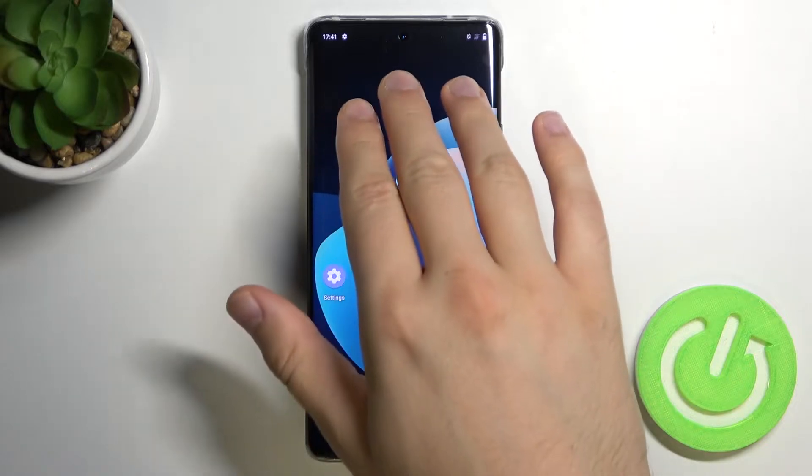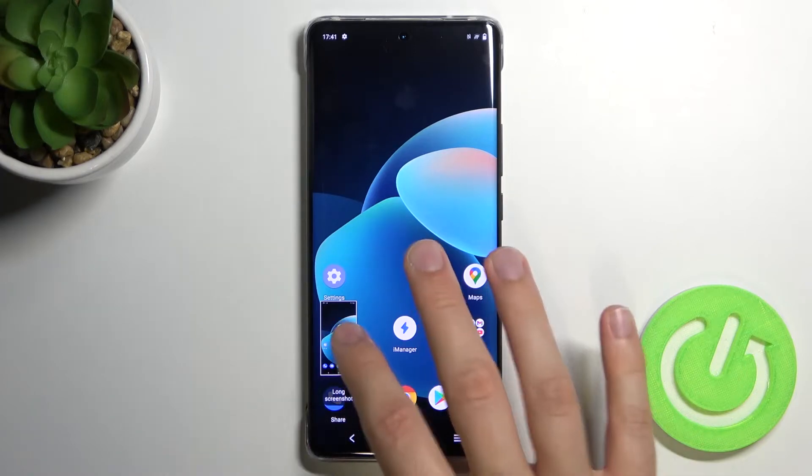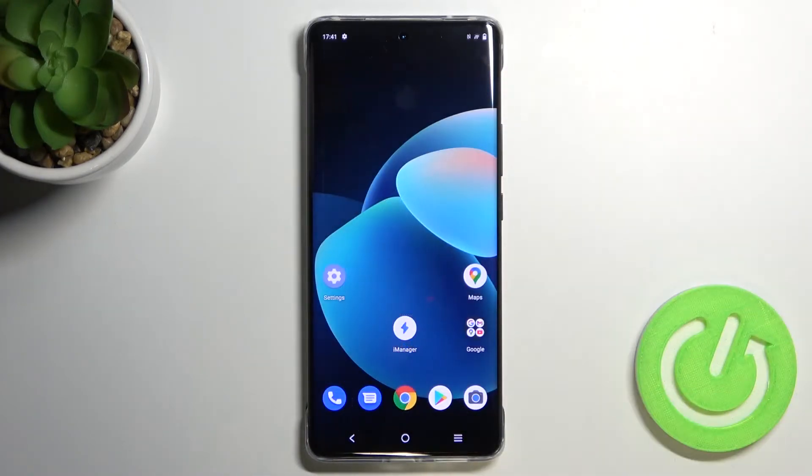You have to swipe down with your three fingers, like that. As you can see, the screenshot was taken. When you open it, you can save by tapping on the right upper corner.